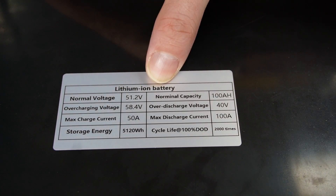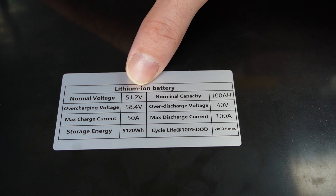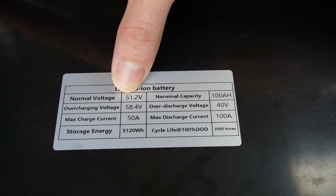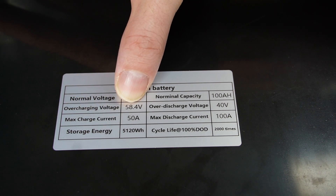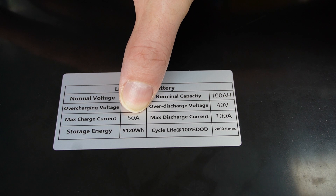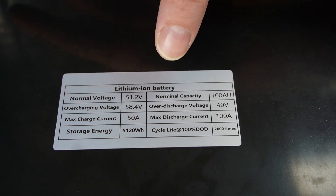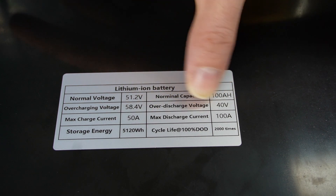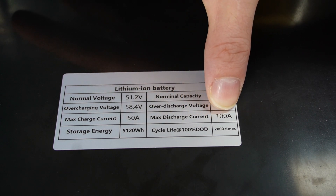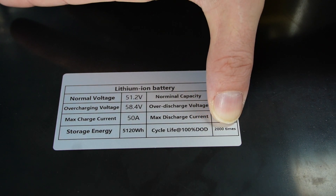On the top of the battery we have 'lithium ion battery' — I've explained in other videos that lithium ion doesn't necessarily mean NMC. The specs listed are: nominal voltage 51.2V, overcharging voltage 58.4V, maximum charge current 50 amps, energy 5,120 watt-hours, capacity 100 amp-hours, over-discharge voltage 40 volts, maximum discharge current 100 amps, and a cycle life of 2,000 times at 100% depth of discharge.